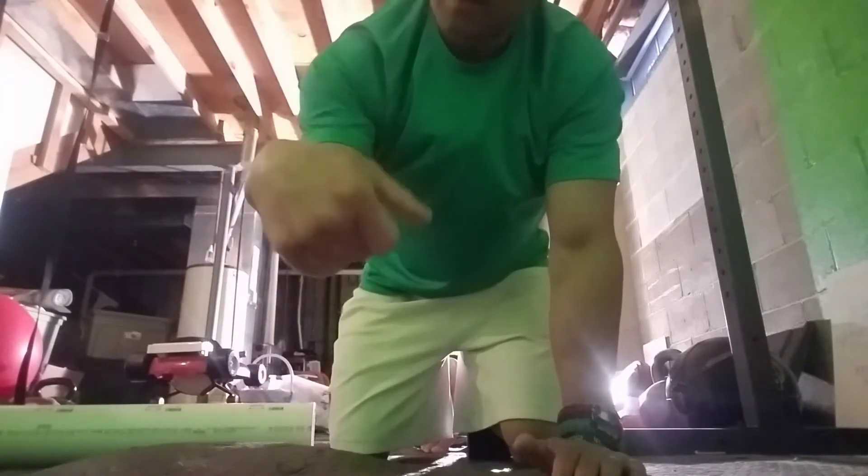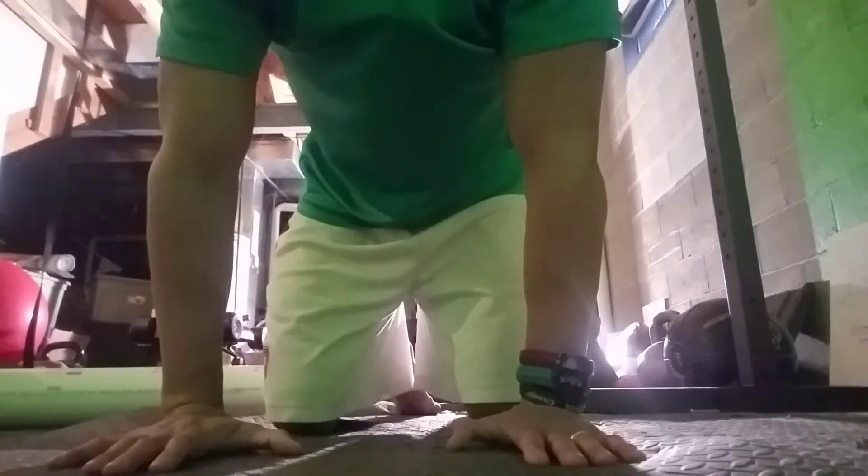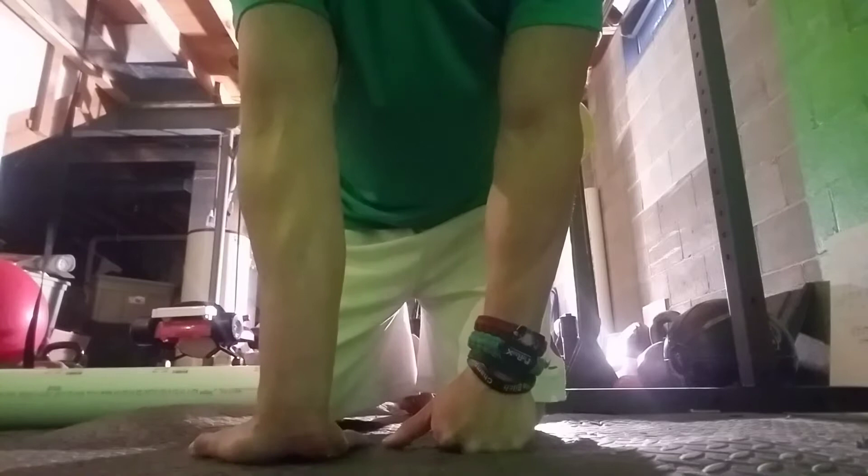We're going to work on our flexors and extensors. This will help with carpal tunnel and opening up. If you have pain when doing push-ups, this will help as well. For the flexor stretch, turn your hands as far back toward you as you can, fingers pointing towards you. Come forward as far as you can — you shouldn't feel any stretch there. Then slide back as far as you can; now you should feel the stretch. Come back and keep doing that, going back as far as you can. Keep the palms flat. You can do 10 to 20 or 30 reps.